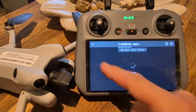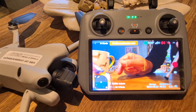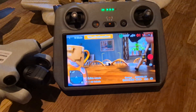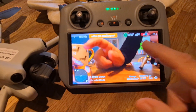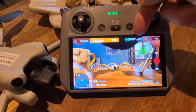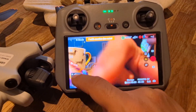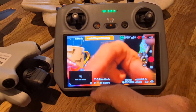Tap here for video settings, and tap here for playback to load up the videos you've made. You've got auto and manual modes, satellites in view — not many since we're inside the house — motion sensors, and signal strength. Down here where it says RC battery life there's normal mode, takeoff, and then your height and distance.